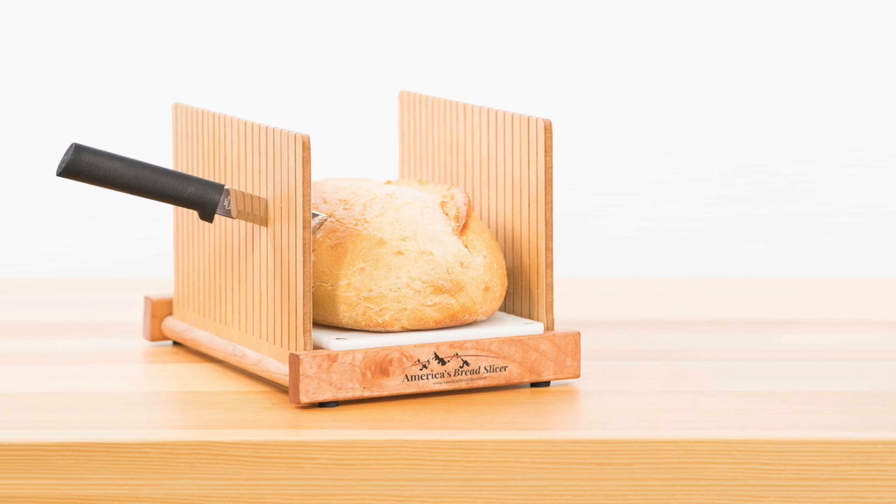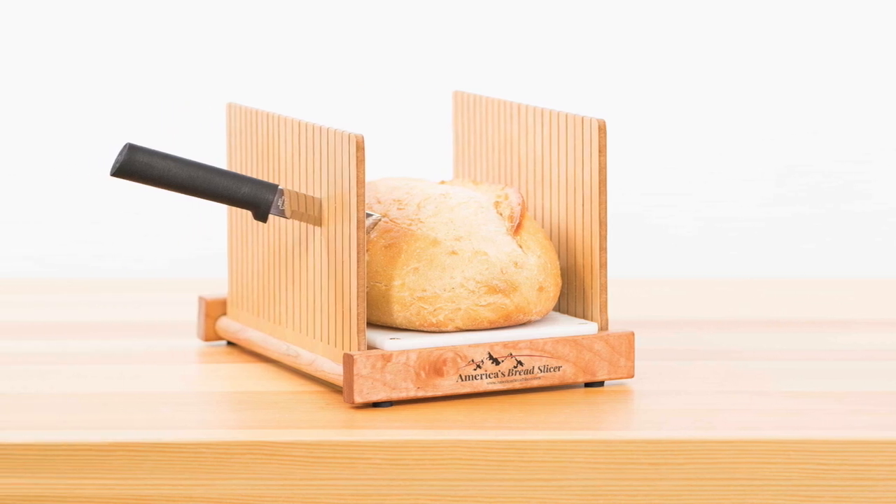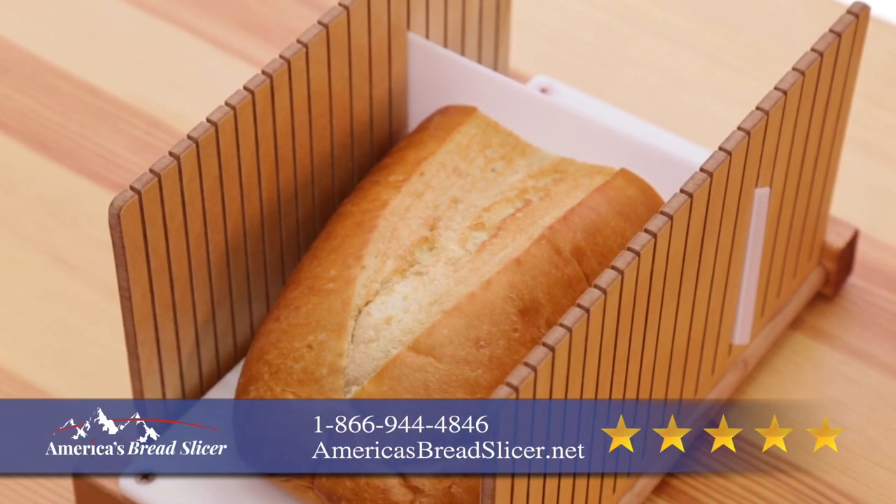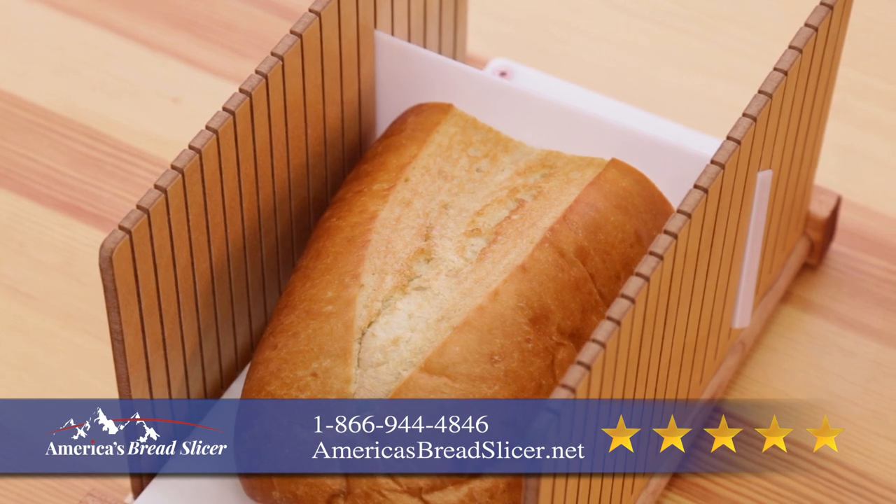Your search for the perfect bread slicer is over. Introducing America's Bread Slicer, the foldable five-star rated slicer. So easy to use. For foolproof slicing,